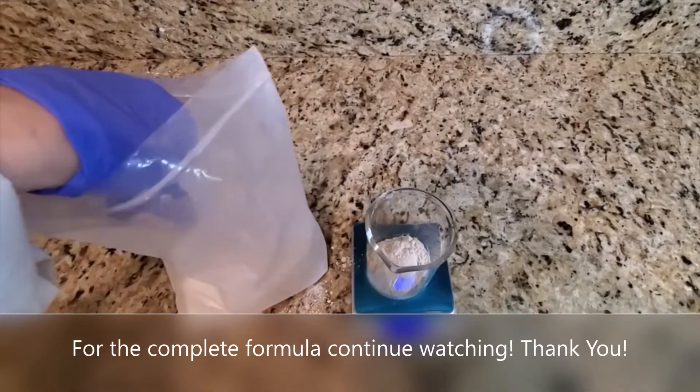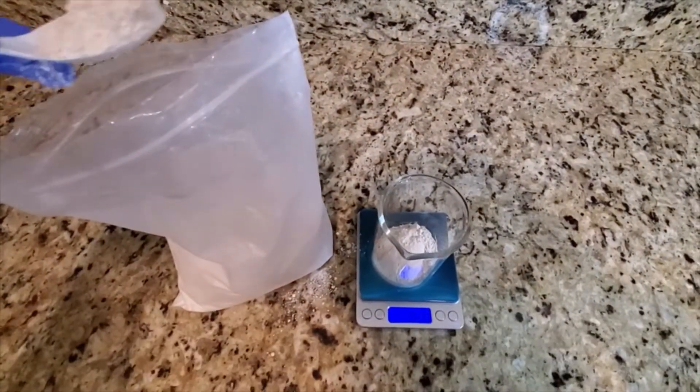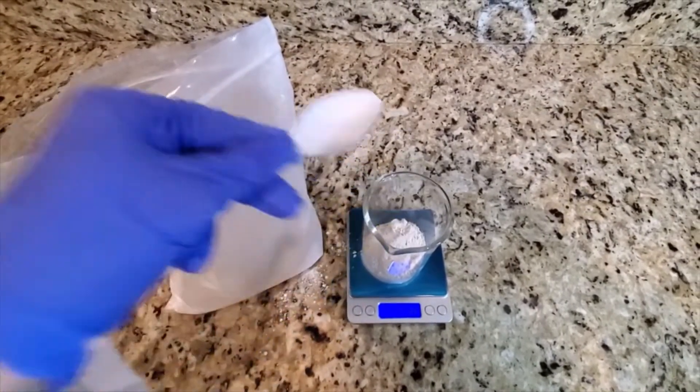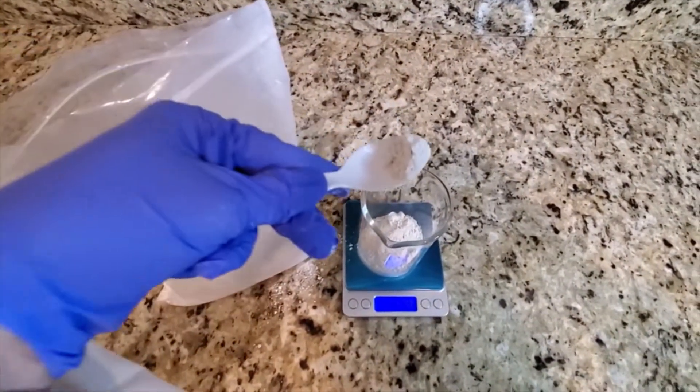To begin making this baby powder formula, you're going to want to add, as I am doing here, some white Kaolin clay. This clay is great for absorbing sweat and any moisture.